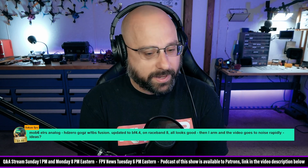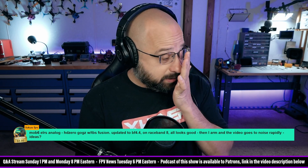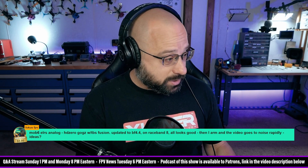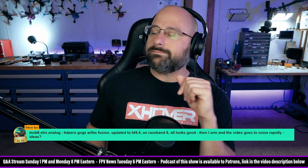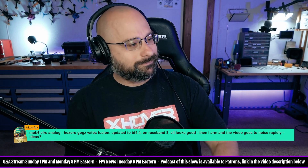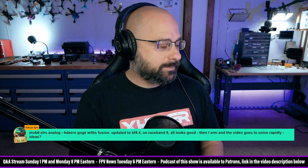Focus FPV, thanks for the five dollar super chat. Mobula 6, ELRS, analog HD0 goggles with TBS Fusion, updated Betaflight 4.4 on Race Band 8 — all looks good. But then when you arm, the video goes to noise rapidly.